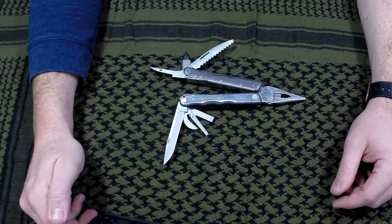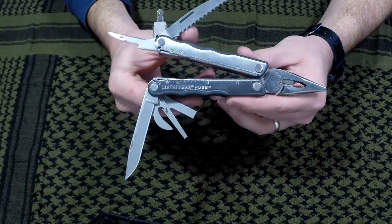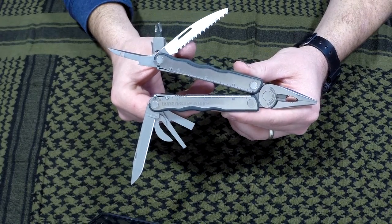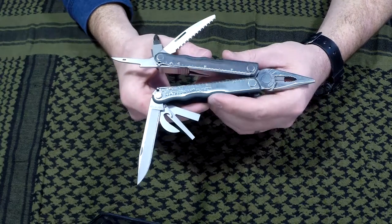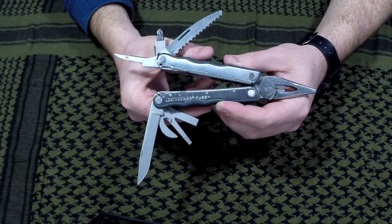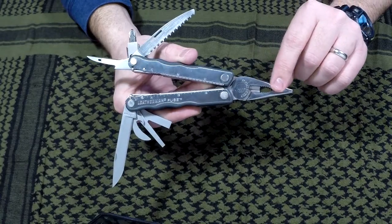Hey guys, what is going on? Nick here with Gear Nut, and I thought I'd make a quick video about a Leatherman mod I did. I went and bought one of these used Leatherman Fuses. If you don't know about the Leatherman Fuse, it's an old-school multi-tool they don't make anymore. It's really cool — it's got nice little plastic ergonomic cushions for your hand while you're using it.